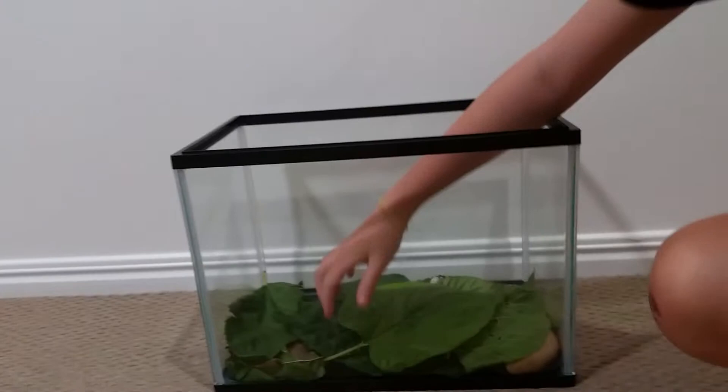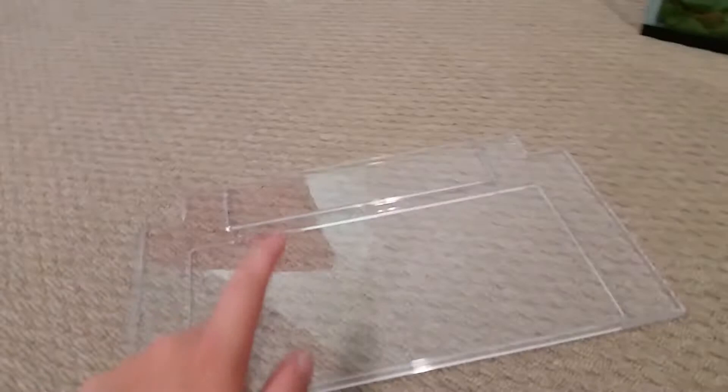That's Cadence by the way. Cadence is just going to grab some leaves and put them on the lid so they don't crawl out. She's going to grab some mulberry leaves and put them down on the lid, and then we'll give you a view of some of them.